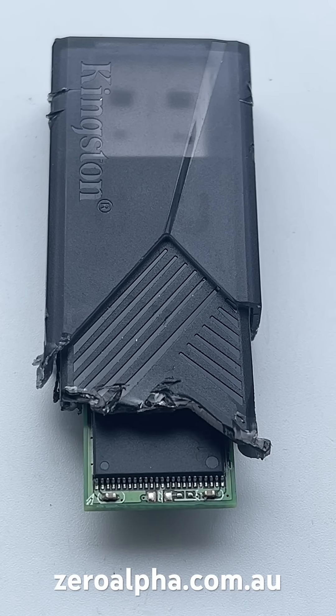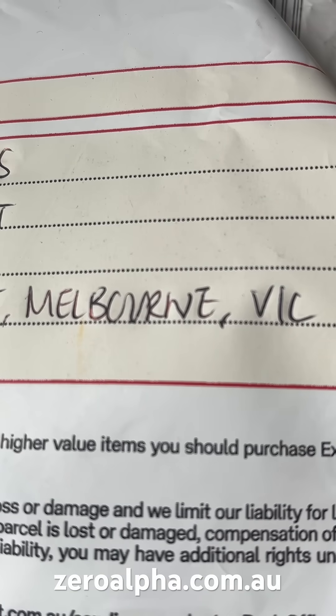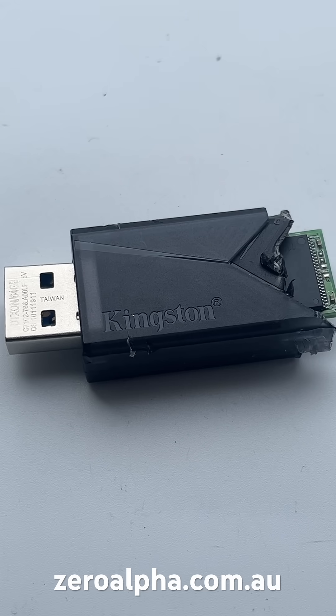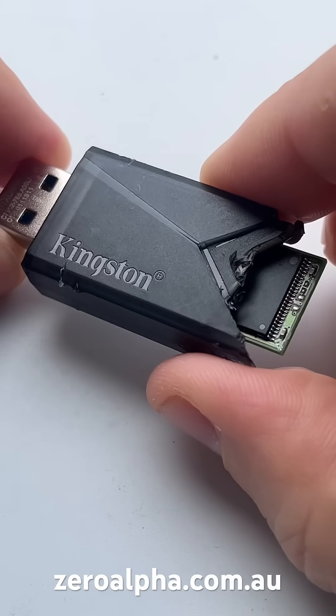This Kingston USB flash drive has been mailed in for data recovery from Melbourne, Victoria. The owner said it was plugged into a laptop when the laptop was dropped, causing the USB device to bend and stop working.